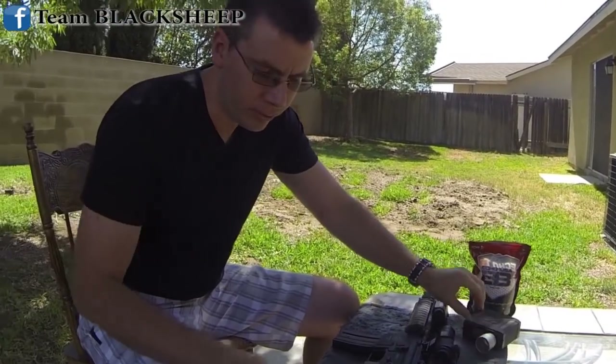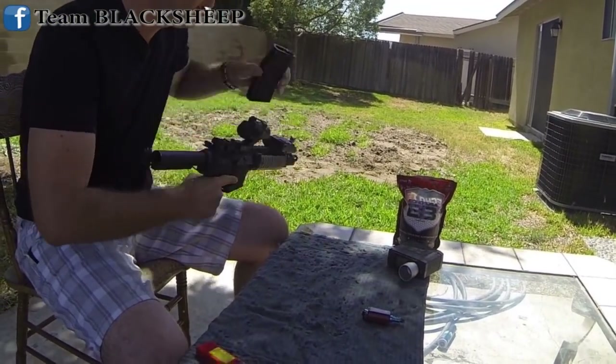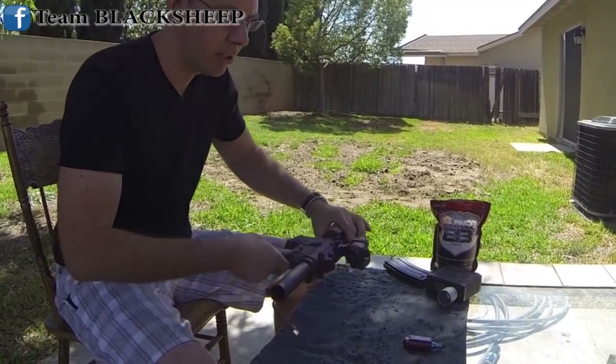Now let me show you — just unplug the battery for safety, take the mag out. It's still beeping the chamber, so be careful.